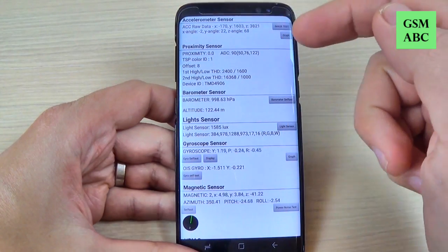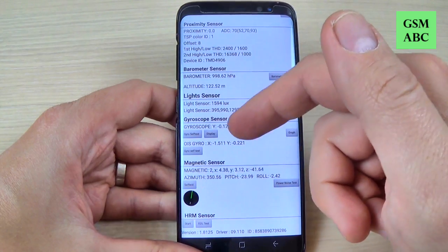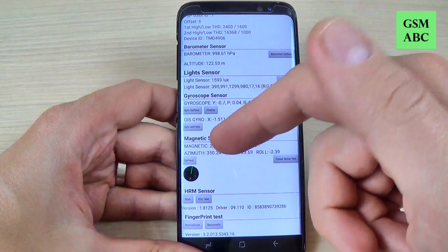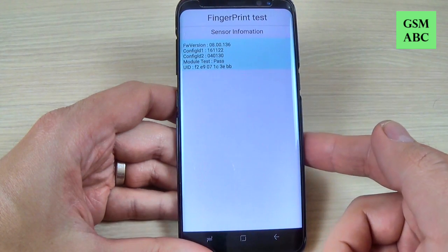Hi guys and welcome back on GSM ABC YouTube channel. In this tutorial I will show you how to enter test mode on Samsung Galaxy S8 and S8 Plus. So let's do it.